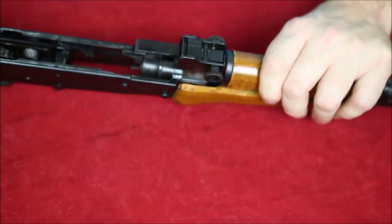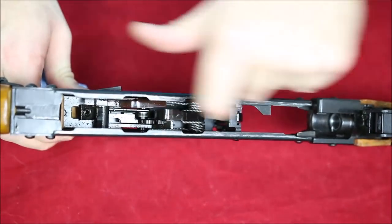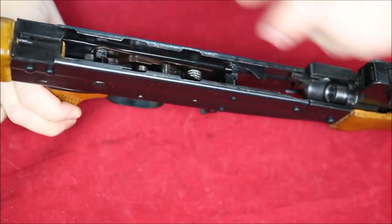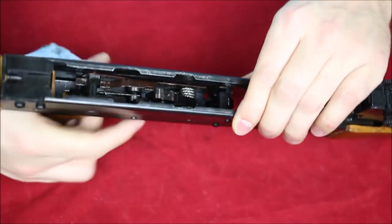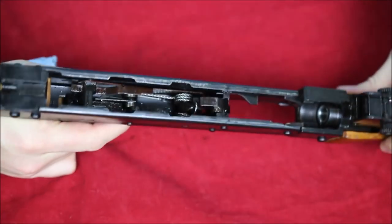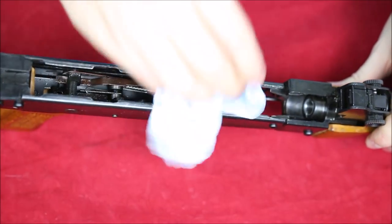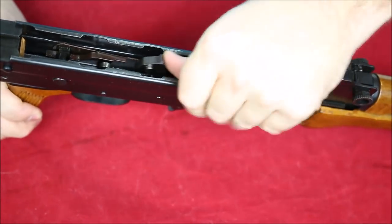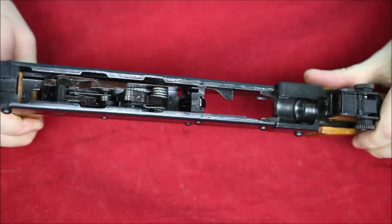The hammer and assembly are all back here. If you want to see the hammer, just push the trigger — there's our hammer right there. Pretty beefy unit — it's gonna have no problem striking off some pretty heavy-duty stuff.